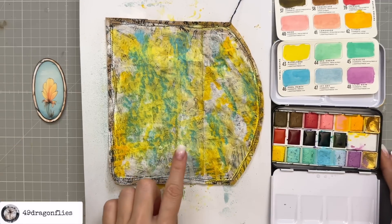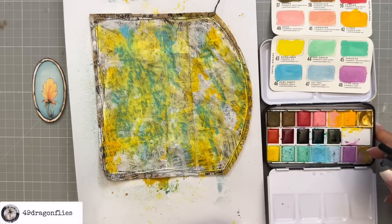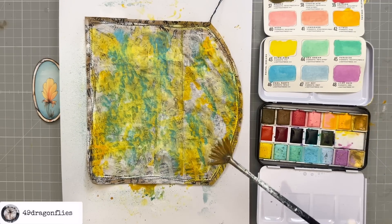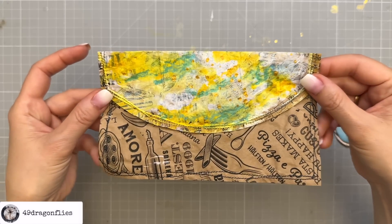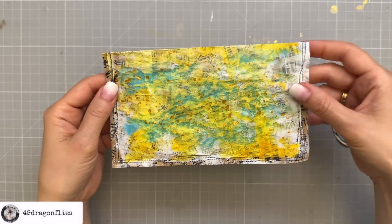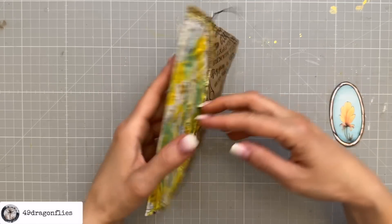So this is what we have so far — that's the front, that's the back. The back looks a bit crazy, so I think I want to add an image here as well, making sure it's right side up.